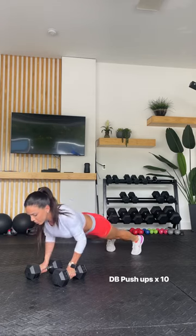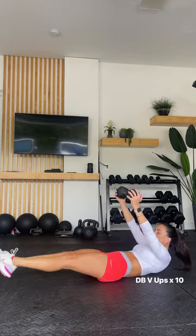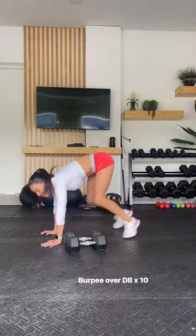Then move into 10 dumbbell push-ups, followed straight by 10 dumbbell V-ups to work those abs. Finish off with some cardio — burpees over your dumbbells for 10 reps. Repeat this for five rounds.